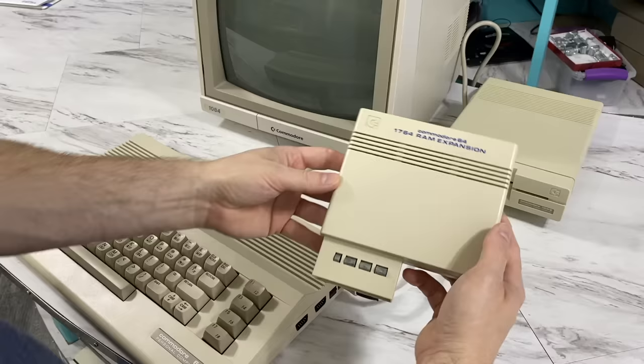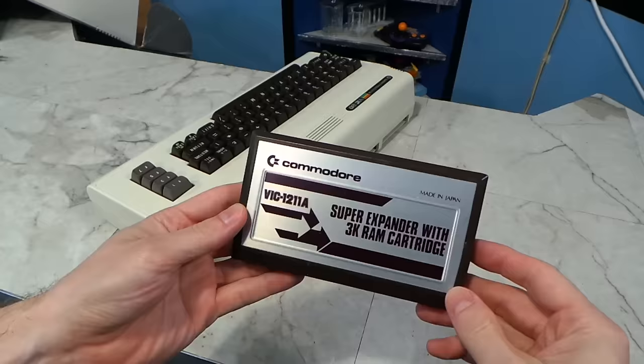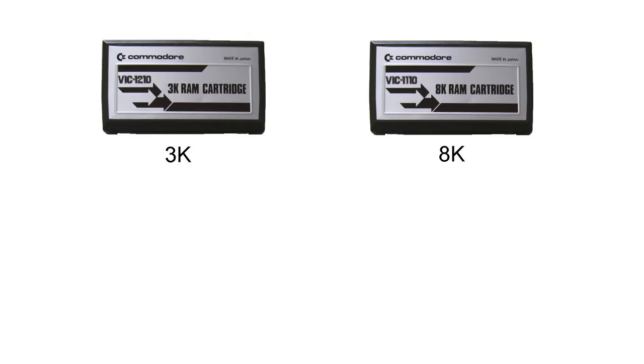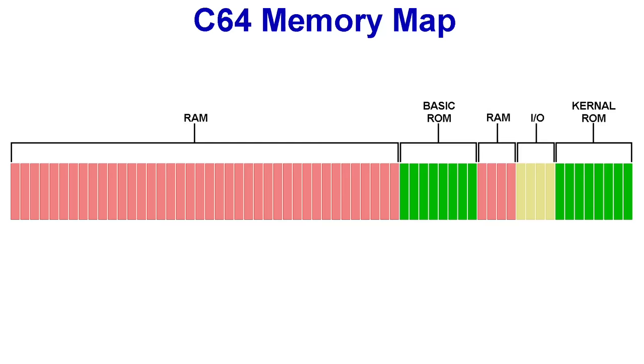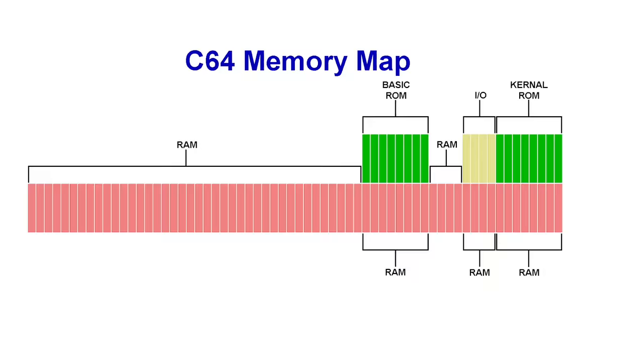The problem with expanding the RAM on the C64 or C128, at least from the perspective of the cartridge port, is there is nowhere for the RAM to go. RAM expanders were relatively common on the VIC-20, but the VIC-20 was a different story. Looking at the 64K address space of the VIC-20, you can see there are lots of empty areas, so it was relatively simple to design a RAM expander to fill in these blank areas. All you needed were a few RAM chips and some simple decoding logic. The C64, on the other hand, had no such empty areas. Its 64K address space was so full already that some bits, like the ROM, had to be banked in or out in order to use it all. So how are you going to add massive amounts of extra RAM to the bus?